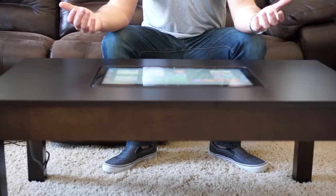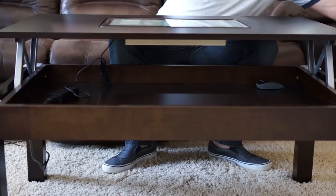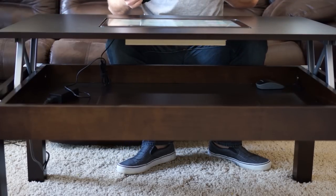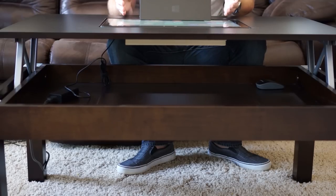It is just a standard lift-top table, so it does lift up like this, and if I wanted to, I can use a standard laptop or my Surface device on here as if I were just working normally.